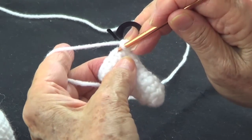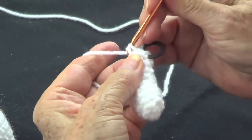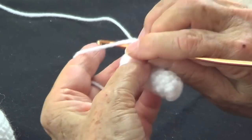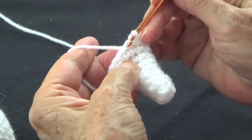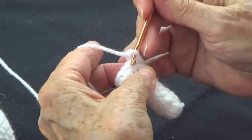And then one single crochet in each of the next three single crochets — so that's one, two, three — and repeat this pattern. So: one and two in the same spot, then one, two, three single crochets.